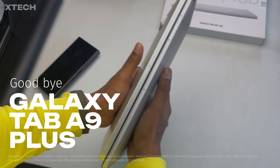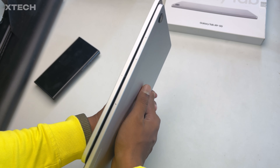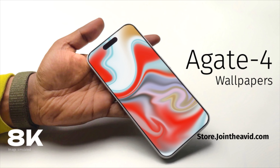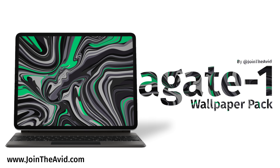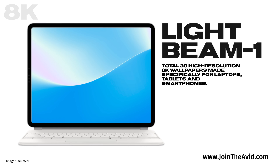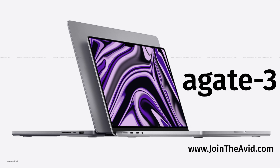Tell me in the comments if you've bought the Galaxy Tab A9 Plus or you're thinking of buying it. And if you feel like you need some really cool wallpapers for your devices — whether it's a tablet, smartphone, or laptop — I have some crazy cool 8K wallpapers with stunning designs and amazing colors. Visit my website, joindavid.com, link down below. Until the next one, bye and take care.